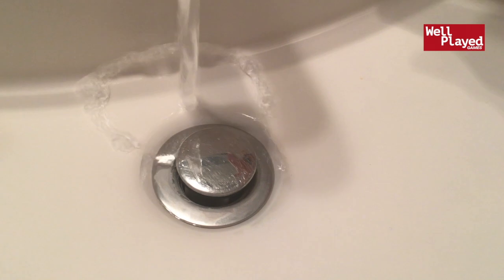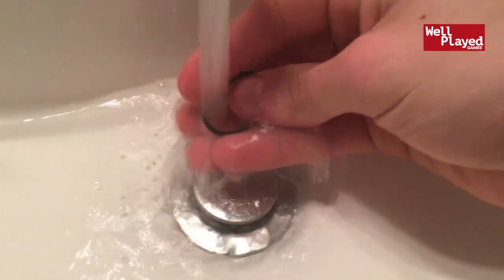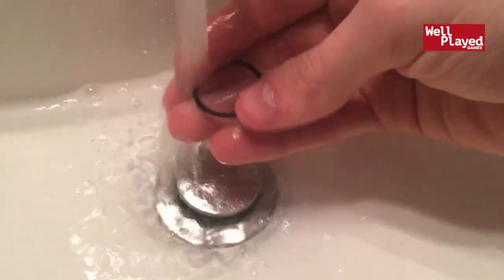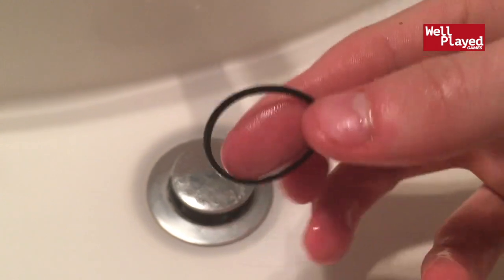I've made it to the sink. We're just going to turn the water on and run the band through the water to clean it off. There we go — the band should be nice and clean now. We're just going to dry it off and then we're ready to put it back inside the Xbox.